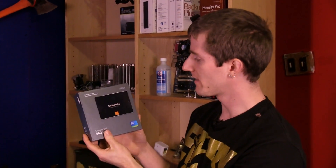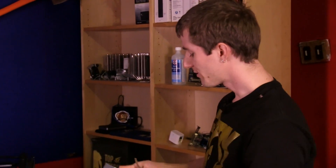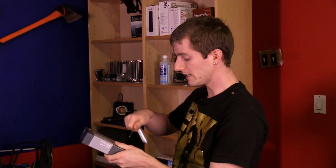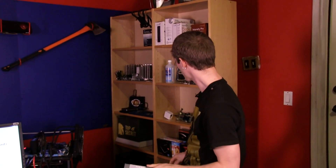Welcome to my unboxing and first look — a little belated, but better late than never, as I like to say. This is the Samsung 840 SSD, which is different from the 840 Pro. We have a slightly unique mix of the 840 and 840 Pro here.